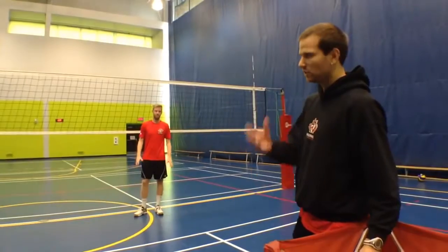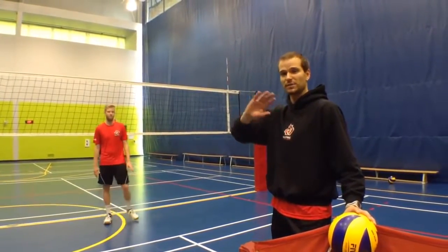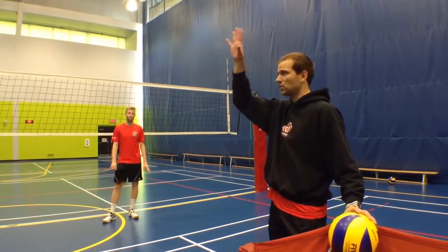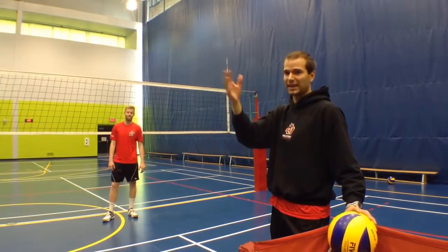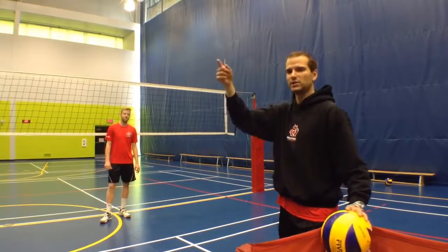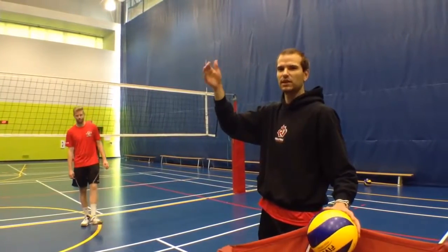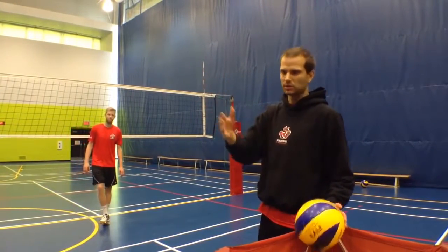The issue with slow hands is that the contact generally dips, and that's the big problem. The actual release itself — for most levels of play in Canada, if it's high, it's not as big of a deal. But if you're running a faster offense, or playing at a higher level, it can cause connectivity, location, and deception issues.